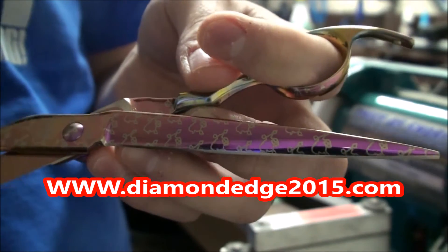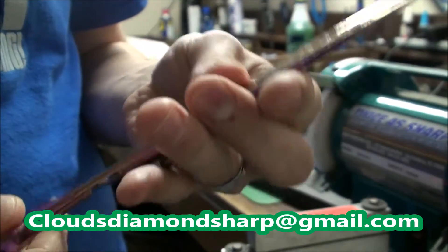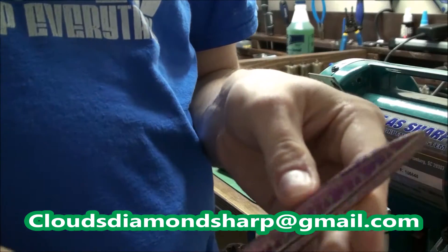Hi, this is Nick George with Clouds Diamond Sharpening with a scissor demonstration. These are Kenshi Pink Poodle high-dollar scissors, probably $500.